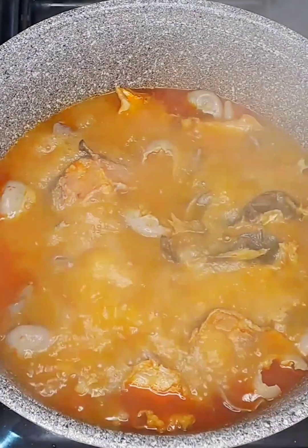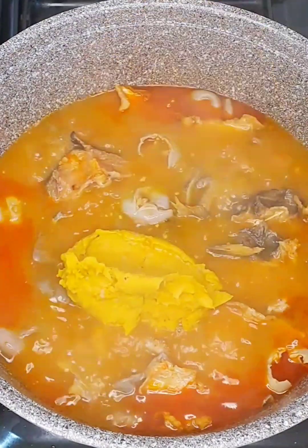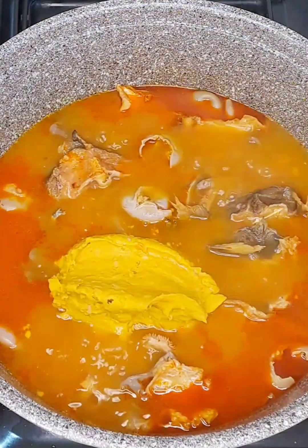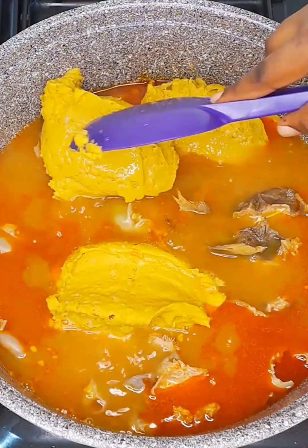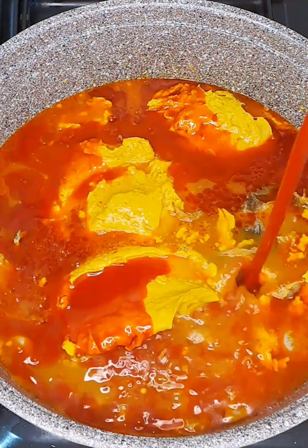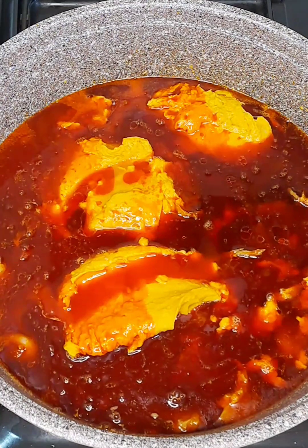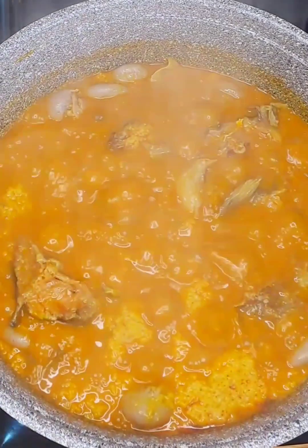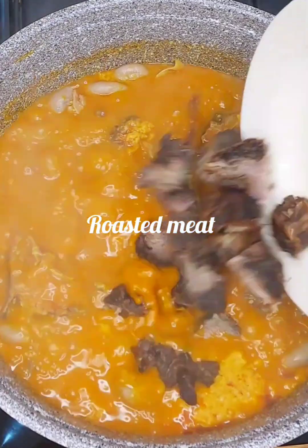After pounding my cocoyam, I transfer it into this pot where I have my meat inside. I already seasoned it with some salt and seasoning cube. After adding my cocoyam, I'm going to add some palm oil, then cover it and let it cook for a while to dissolve the cocoyam and ensure that the palm oil is properly cooked.